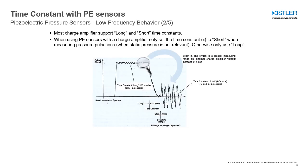Most charge amplifiers support long and short time constants. When using PE sensors with a charge amplifier, only set the time constant to short when measuring pressure pulsations, when static pressure is not relevant. Otherwise, only use long.